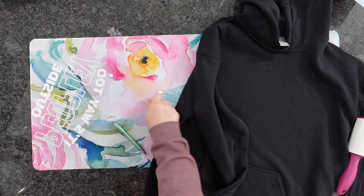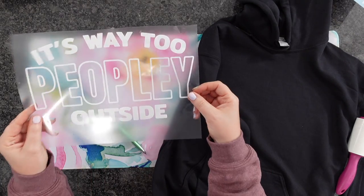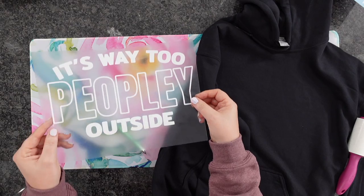Tip number three is using a pin weeding tool to help get out all those small intricate pieces. Now that we have this all weeded out, we are ready to go.